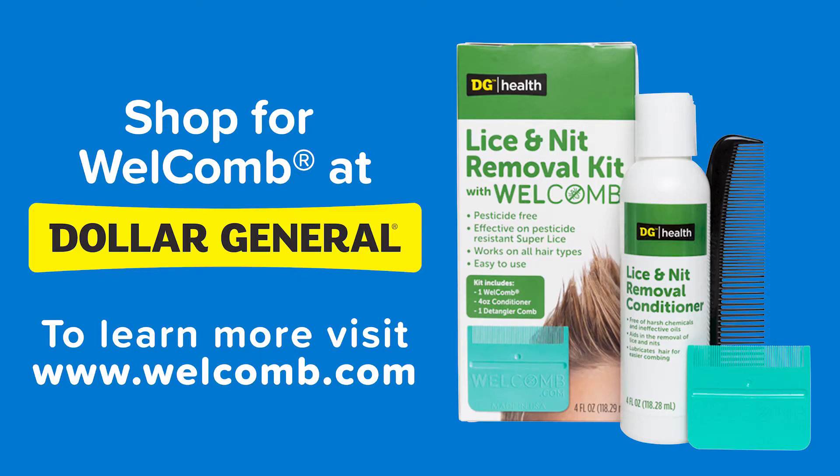Stop by your local Dollar General to pick up a kit, or visit www.welcomb.com for more information, including detailed wet combing instructions in English and Spanish.